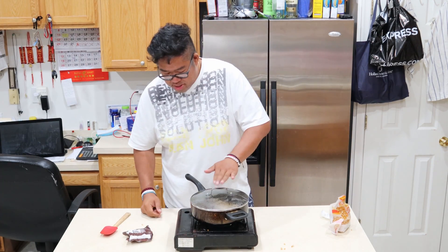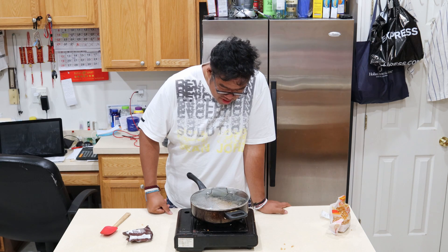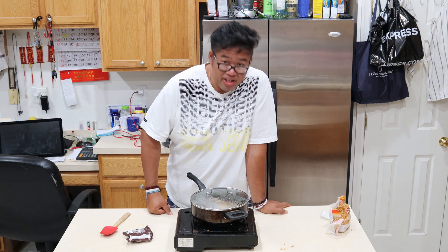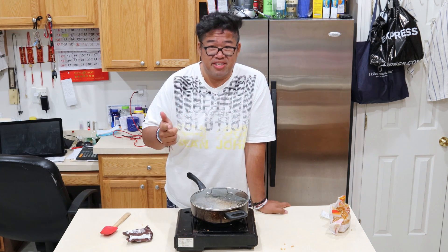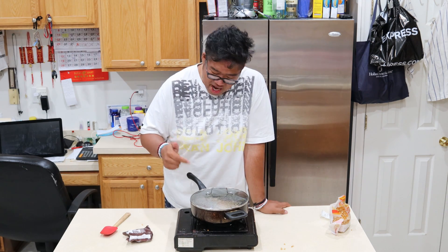Set that to medium heat. I don't know, guys, I don't think this is going to work. Leave a comment below, let me know if you guys did this all right. Let me know if it works, because this is not working right now.